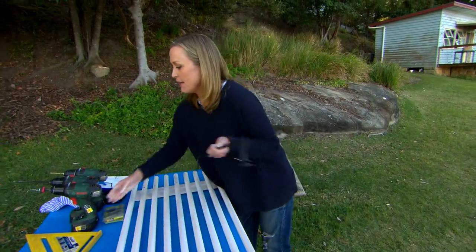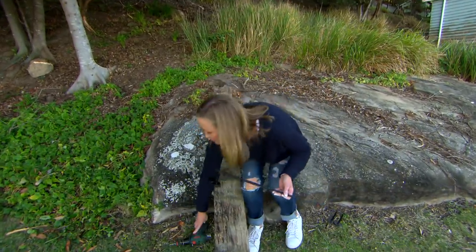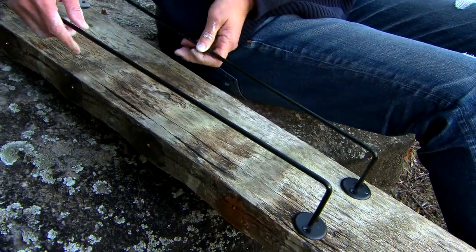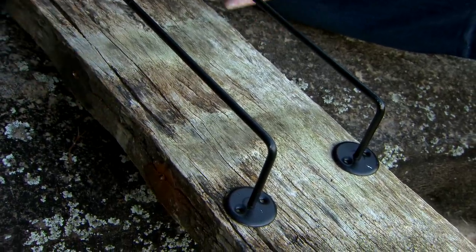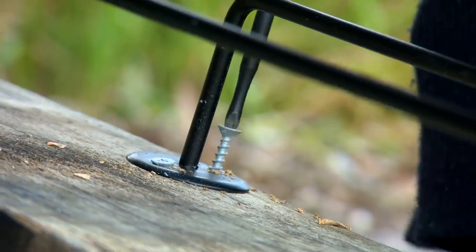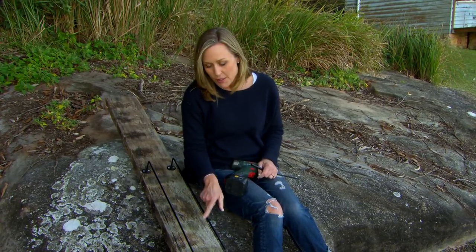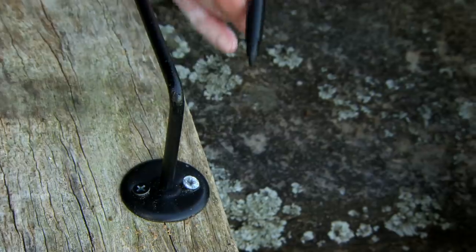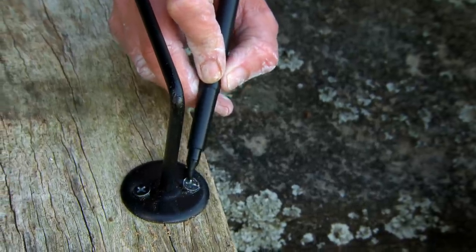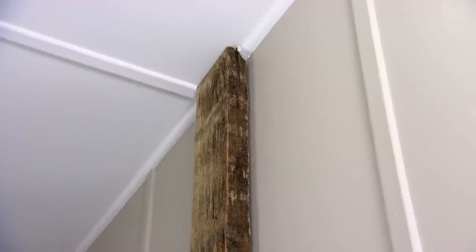Another cute little idea is to make yourself a towel rack — something you can place neatly near the door. This is an old bit of recycled timber with such great texture, perfect for a beach house. I found a couple of tea towel racks off the shelf from the hardware; these simply get placed side by side at about eye level along the piece of timber. Finally, to blend the screw heads with the black rails, a little texta does the trick — no one will ever know.